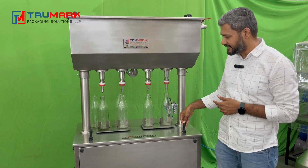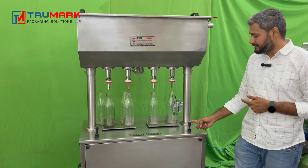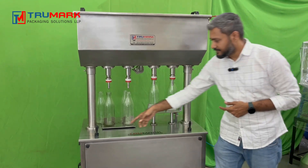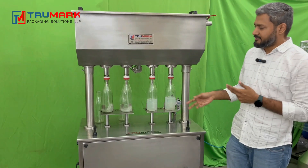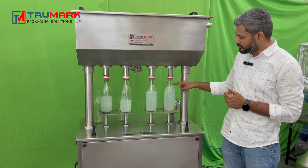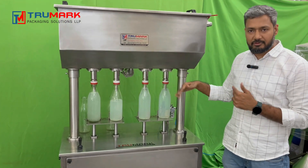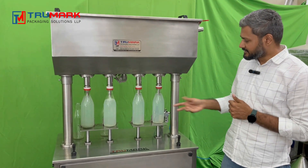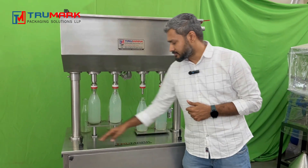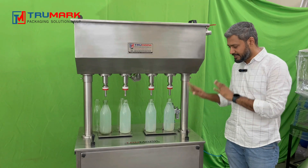For operating, we have given hand switches — these are pneumatic hand switches. As soon as I pull the lever, the bottle moves up and the product starts filling in. You can operate both together or one by one as per your comfort. The bottle will keep filling until it achieves a particular level and then it stops. Once the bottle is filled, you can reverse the lever to bring it down and remove it.